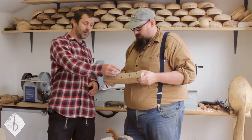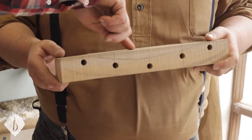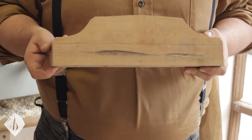The thing to be careful of — that pencil line marks where our holes are. You don't want to expose the bottom ends of these holes into the top of your crest.